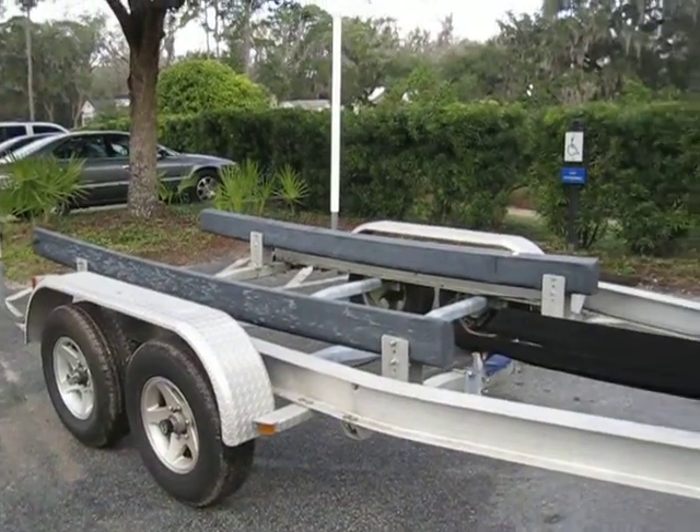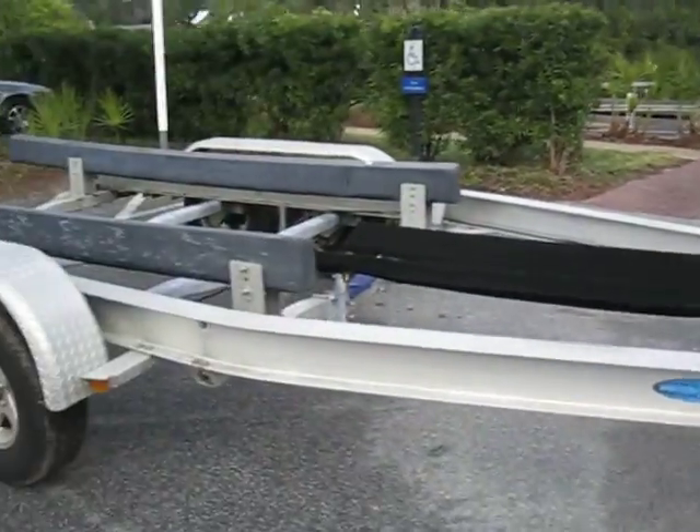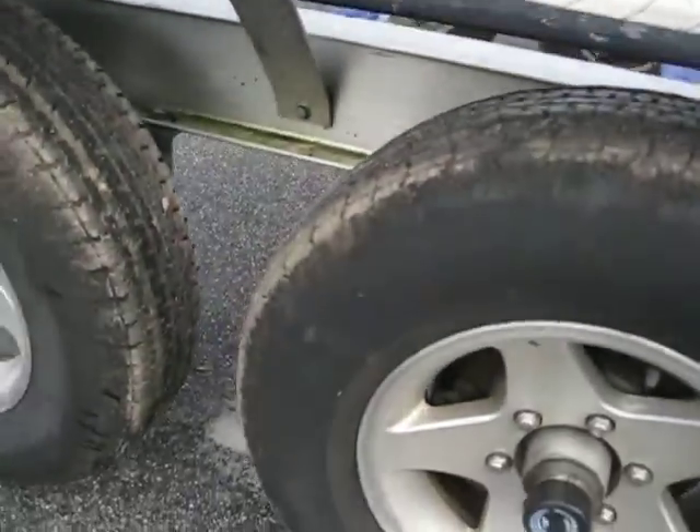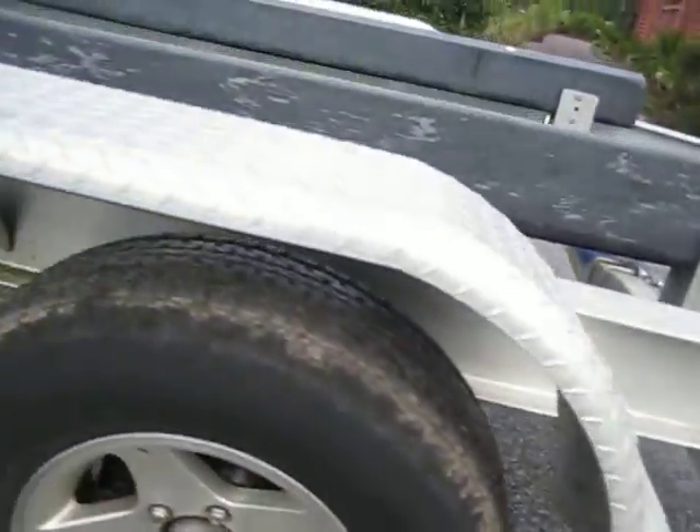This trailer has basically just been sitting in a field and very rarely used. As you guys know, the boat has pretty much just been on dry dock or dry stack. Taking a quick look at the tires — they look real good, they're solid tires.